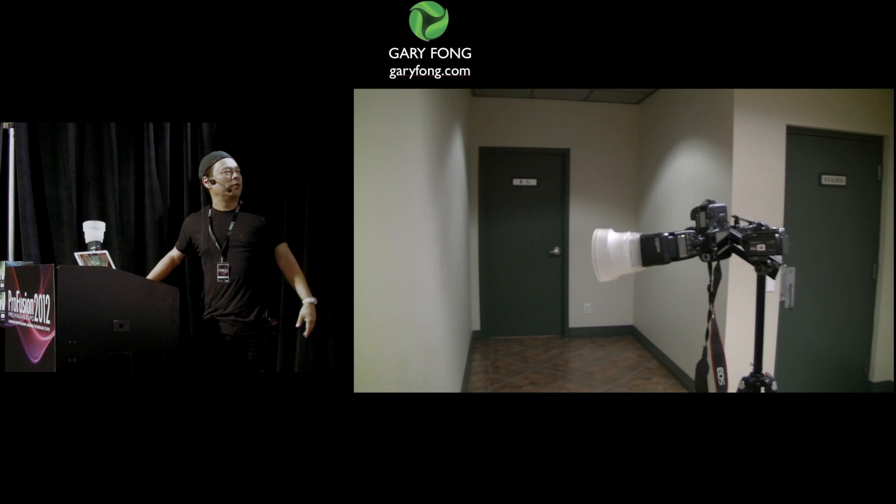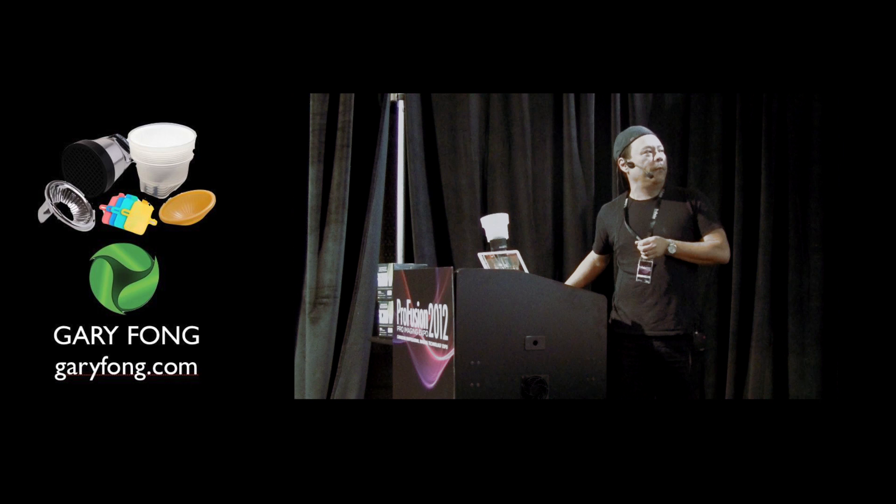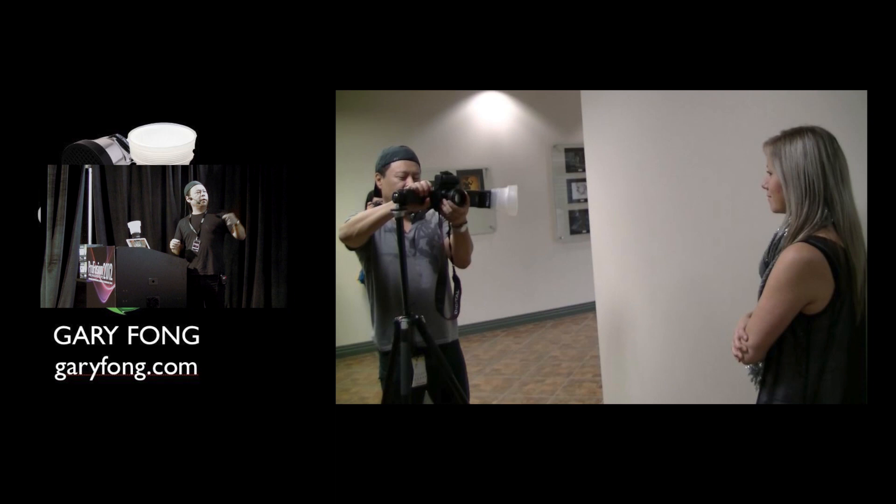I'm going to teach you how to use this in a way that not a lot of people do yet, but it works brilliantly. I take the light sphere and point it at a nearby wall between me and the subject. This is kind of like playing billiards — you want to ricochet it off the wall so that it bounces off and lights up one side.